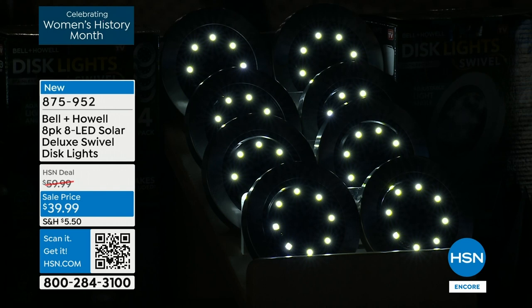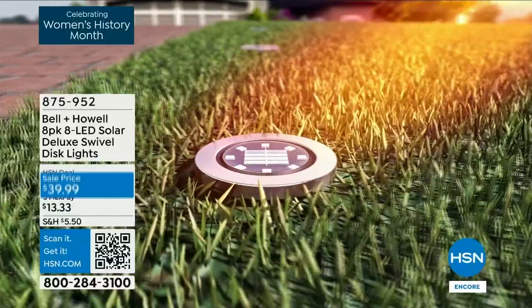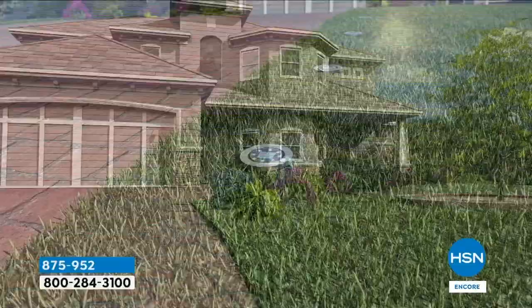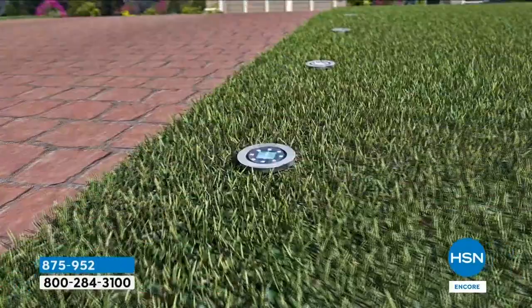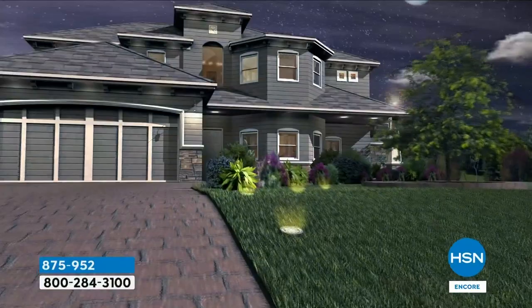From award-winning Bell and Howell — tonight we're doing a twin pack, so instead of four you're getting eight, coming in two boxes of four each. You're going to love the way these transform your outdoor space, creating that look, light, ambience, safety, and security. The convenience of doing it yourself, not having to ask for help, knowing you're free to change your mind — and they're up lights, not down lights. You get so much more pizzazz from that.